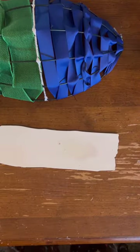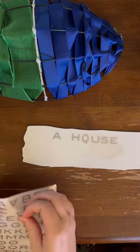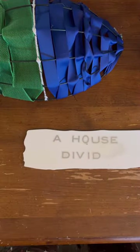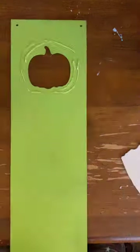The wreath form, all of this came from the Dollar Tree. The stickers and the little sign all came from the Dollar Tree as well. The only thing that did not come from the Dollar Tree was the glue gun and the spray paint.